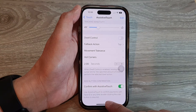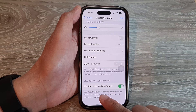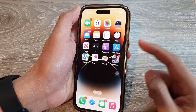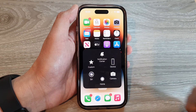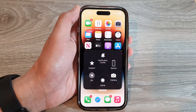And that's it! We have successfully set up Assistive Touch to confirm payments. Whenever you are making a payment with Apple Pay, instead of double clicking on the side button, you can use Assistive Touch to confirm payments. Thank you for watching — please subscribe to my channel for more videos.